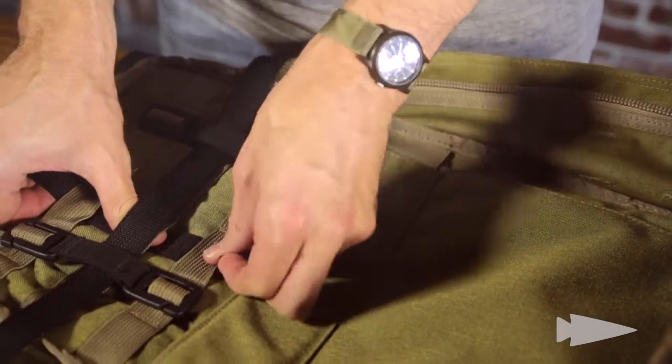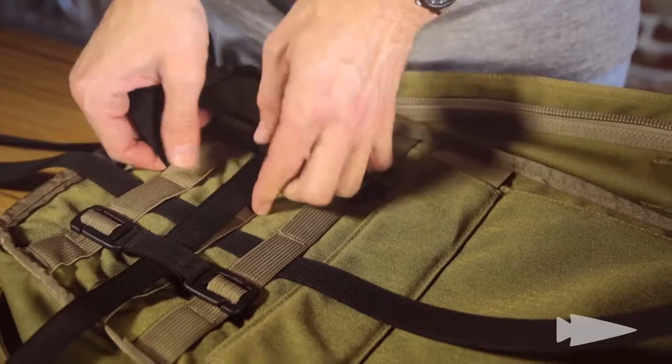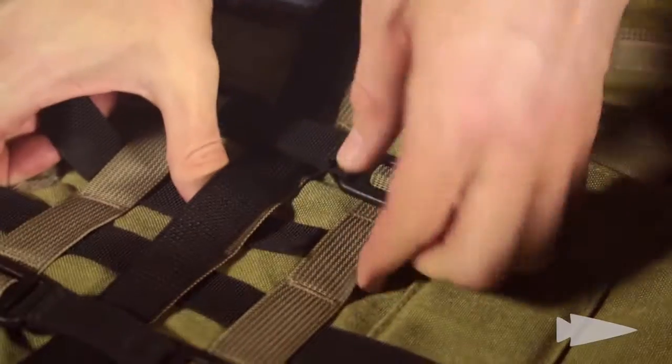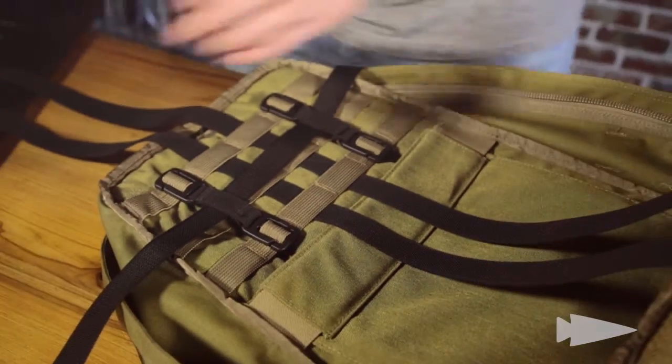You just slide them through like that. Take your second one here and slide that one through as well, through all three rows of MOLLE webbing. It allows you to disperse the load distribution across all three rows, which is the preferred outcome.